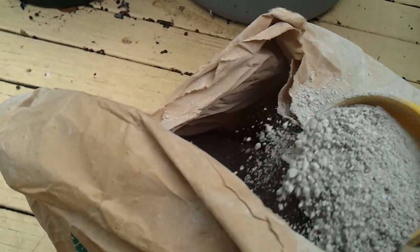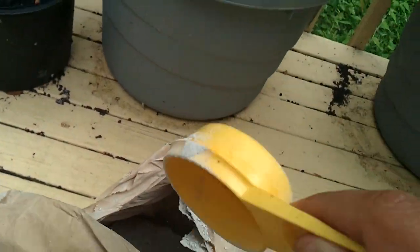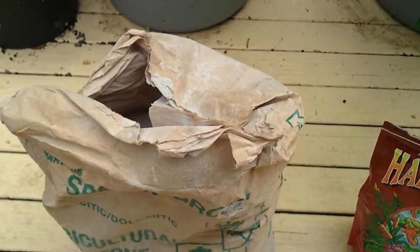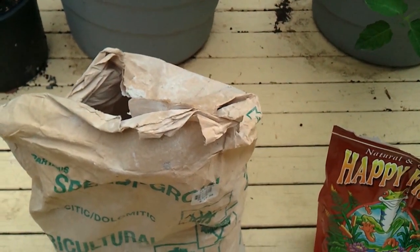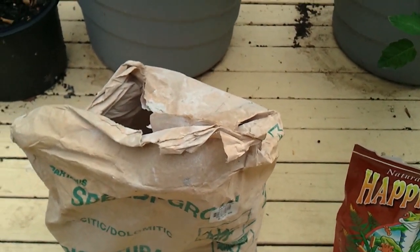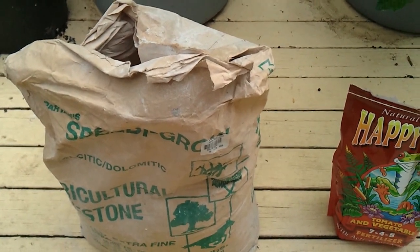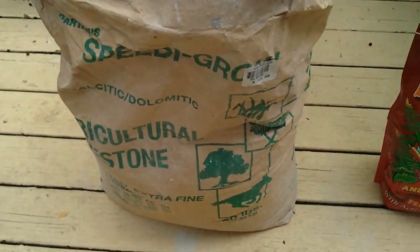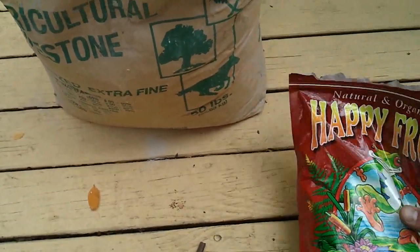Adding this alone is probably going to stop you from running into blossom end rot, especially if you water when your soil feels dry. You usually want to stick your finger about an inch down, and if it feels dry, it's probably time to water your plant.